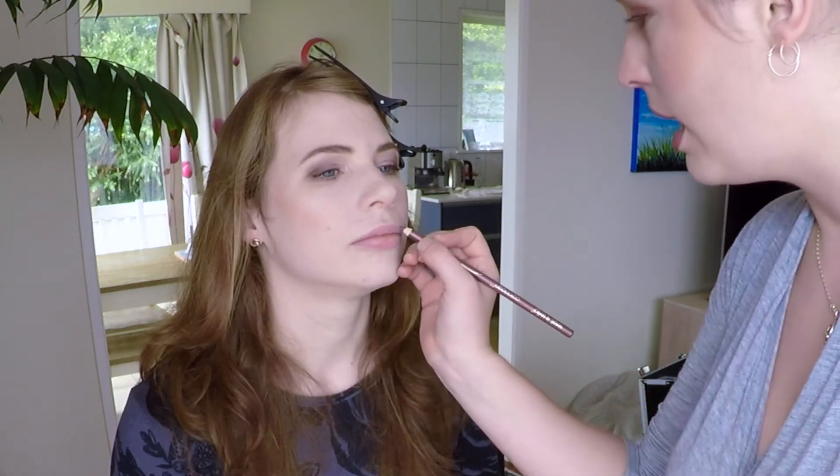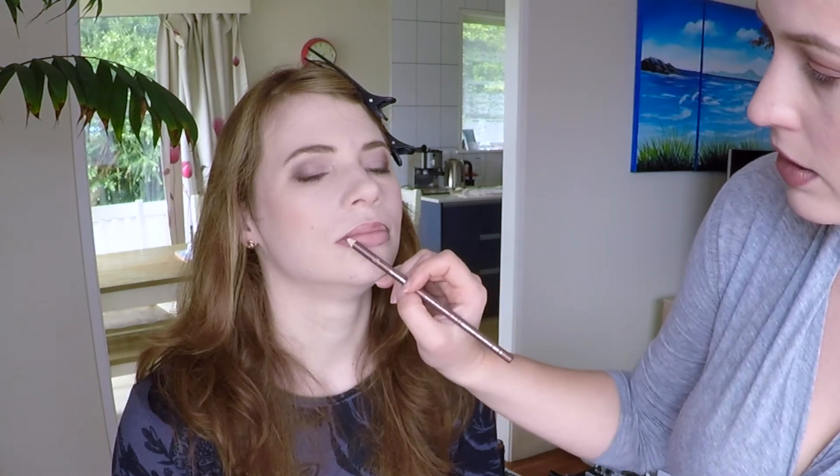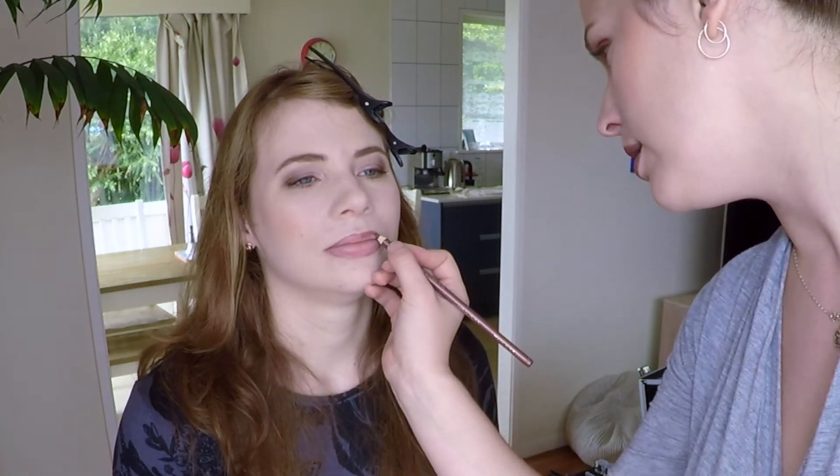Now we're just going to finish on the lips. We can start with a lip liner if you want to. With pencils, it's quite easy so long as you sharpen it in between uses with a disinfected sharpener. This is a brand new pencil that I've never used before, but still, I'm going to sharpen the tip just to make sure it's nice and clean and there's nothing on the surface of the pencil that's going to touch Mairead's face. With lips, you can just ask them to relax their lips — I tend to say turn your face to me and then we're just going to draw the outline. Mairead's top lip here is slightly fuller than this one, so we're just going to slightly overdraw the right side just to even that out.